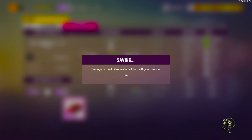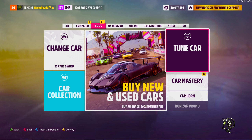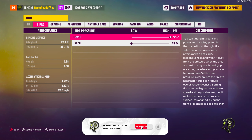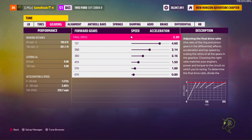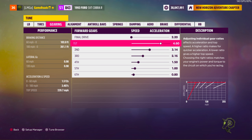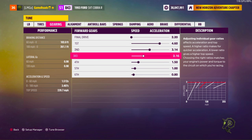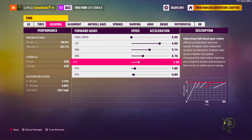So, tune setup. Tire pressure: 55.0 in the front, 15.0 in the rear. Gearing: 2.20 final drive, 4.60 first, 3.14 second, 2.16 third, and fourth is 1.50.